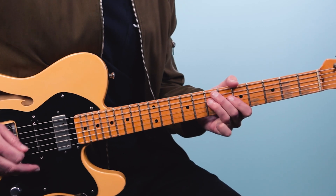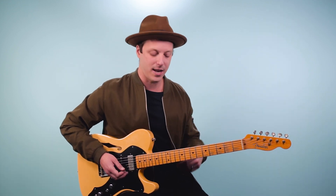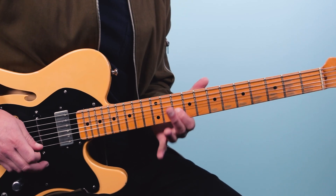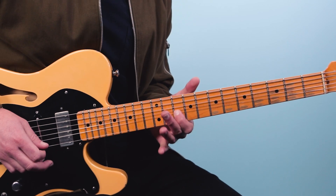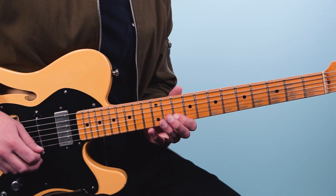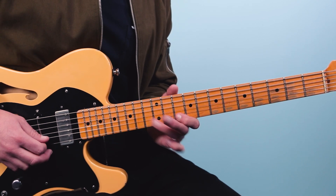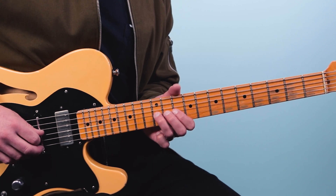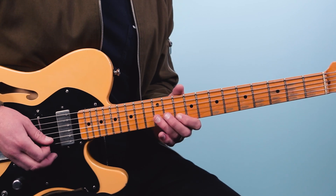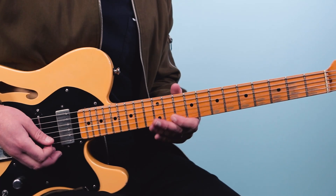For our third and final lick, this one's a little easier — we're going to move higher up the neck. I'm starting out bending the third string at the 12th fret. Then go 10, 13, 10 on the second string — you could use index to pinky or index to ring. Then bend that 12th fret of the third string and then play 10 again on the second string. The first bend is a little longer and the second bend is a little shorter. Here's what it sounds like with the rhythm.